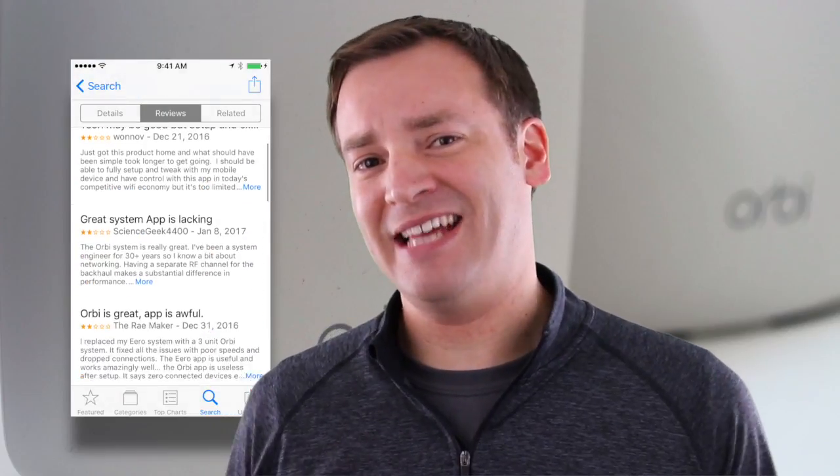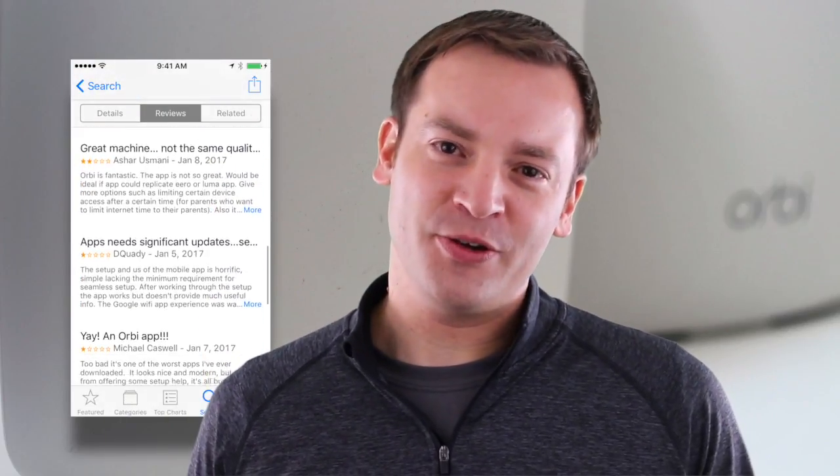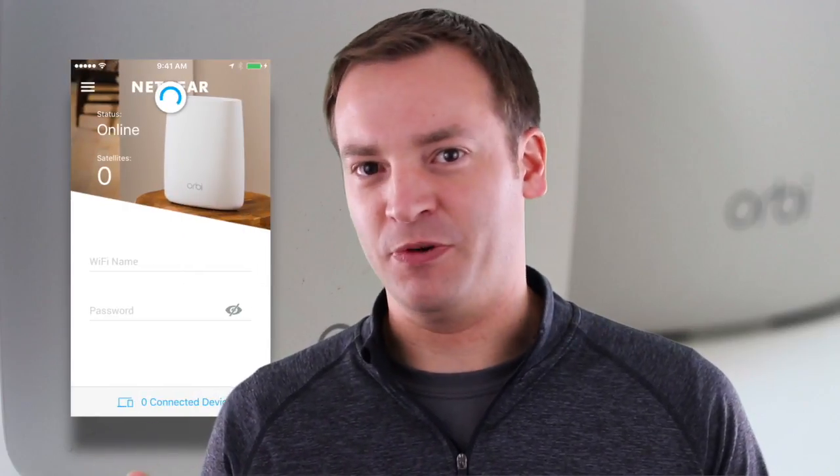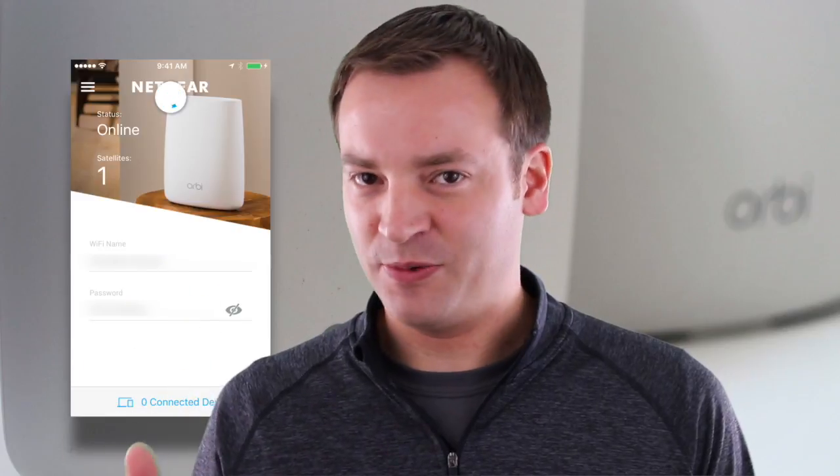So why is the app 2 out of 5 stars? You can go download the app from the app store and check it out. When you open it, there is a basic home screen — the dashboard, as they call it — where you can see the name of your WiFi, the password, and you can click and check out your connected devices, which is useful.